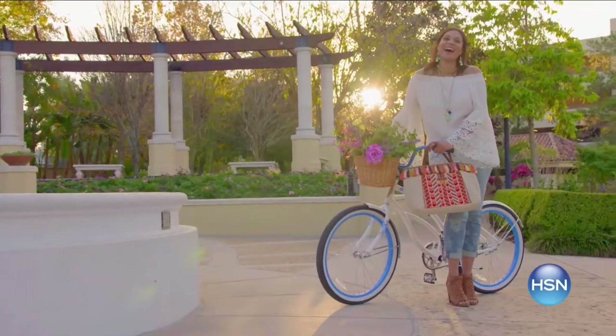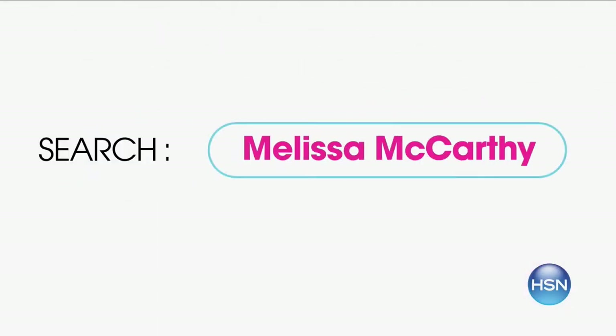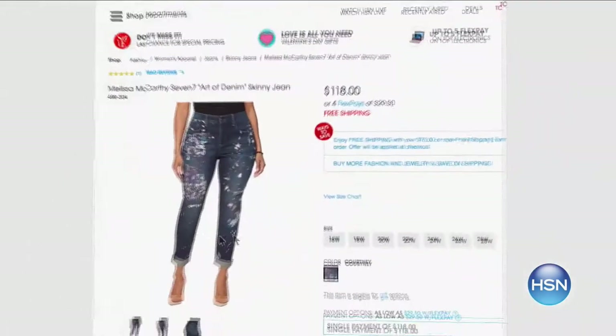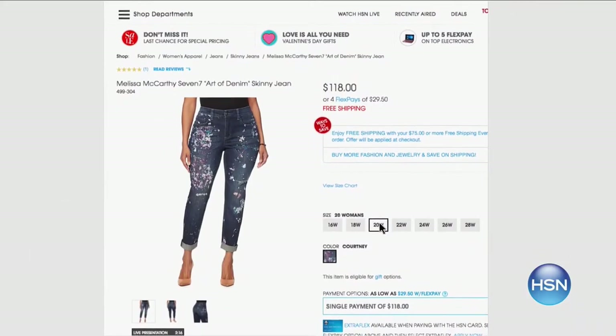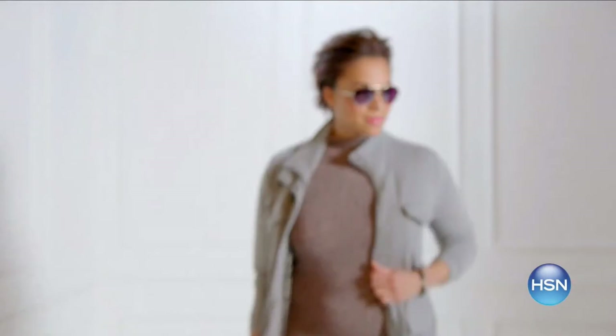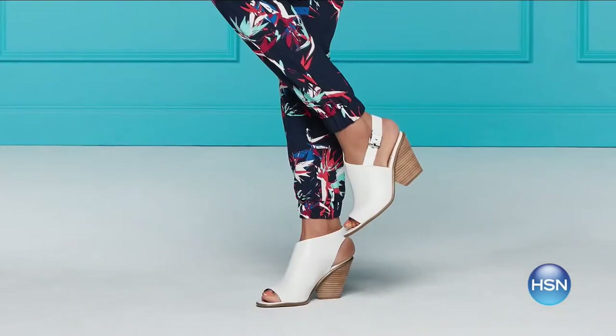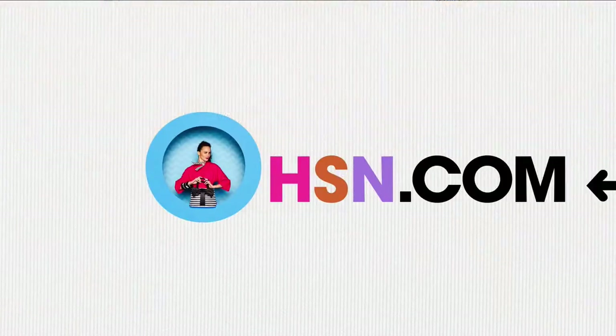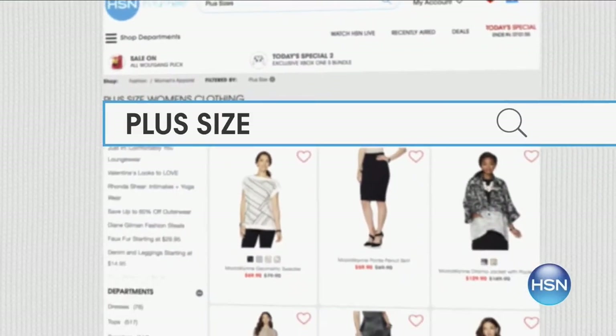Find style for every size at hsn.com with sizes 2 to 24 and extra small to 3X. Shop Plus now — simply find the item you love and see how it looks in your size. Get the look for spring with key pieces from your favorite brands like Melissa McCarthy, Serena Williams, and more. There are even extended sizes in footwear up to size 12 with medium and wide widths. Search Plus Sizes at hsn.com.